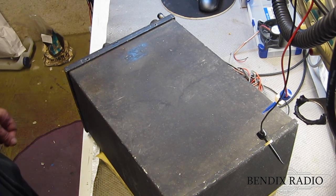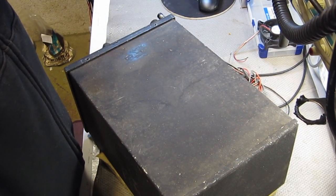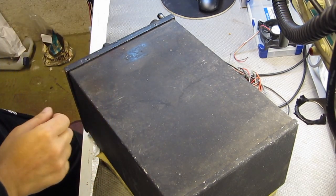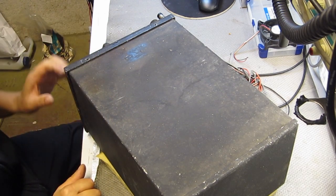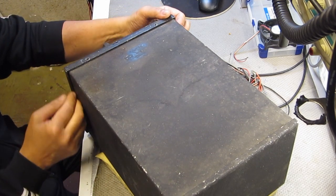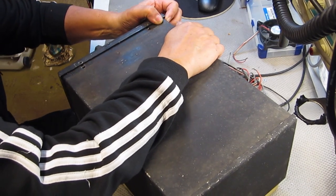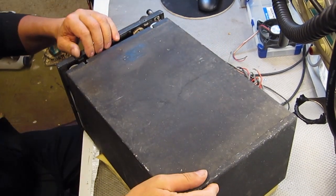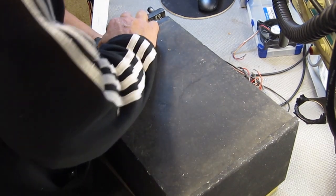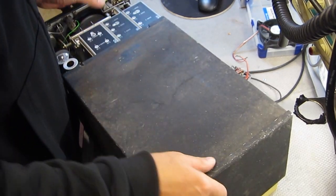This time I have a quite rare piece of equipment here. It is a Benix RA-1B aircraft radio receiver. This unit belongs in a restored Douglas DC-6 aircraft cockpit. The design of this model of the US-made aircraft radio receiver dates from around 1938 and was used both in civil and military aircrafts.